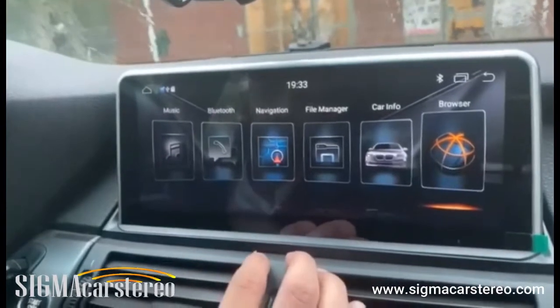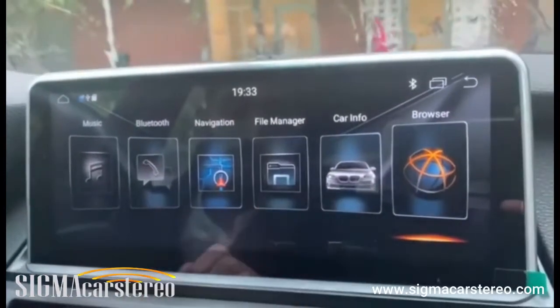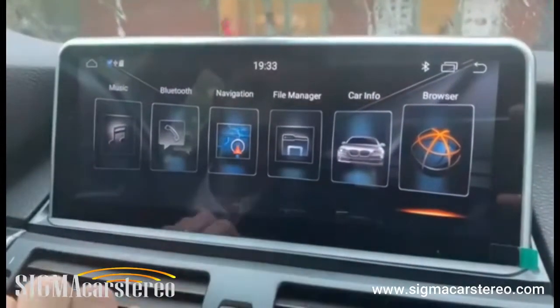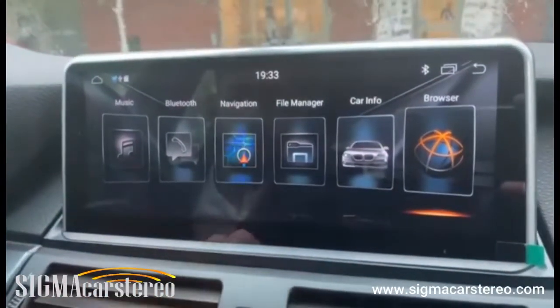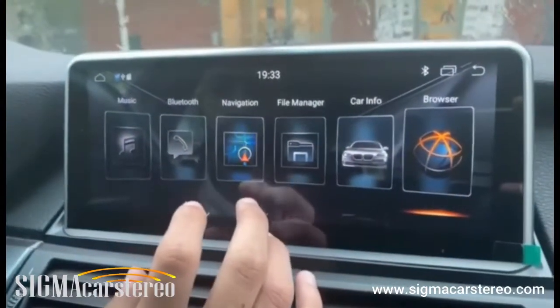Let's begin. First of all, this is Android 9.0 with 2GB RAM and 32 gigabytes of internal memory. If you need more, you can connect external storage as well. We also have Android 10 available, but there is a slight price difference between them.